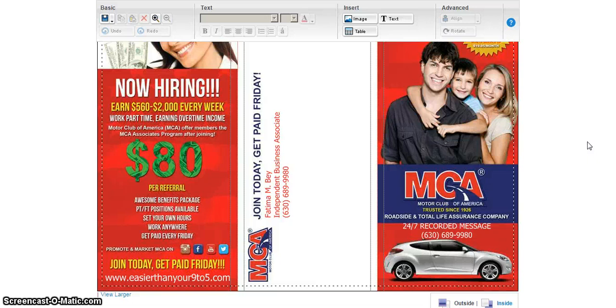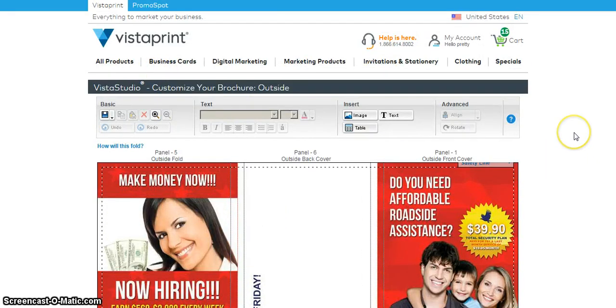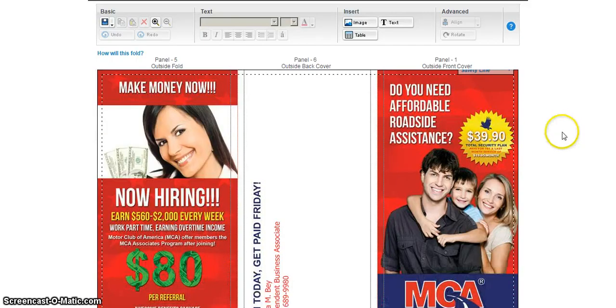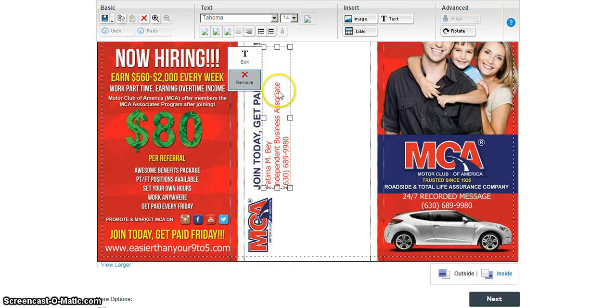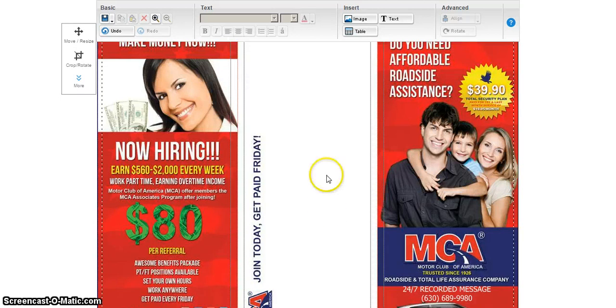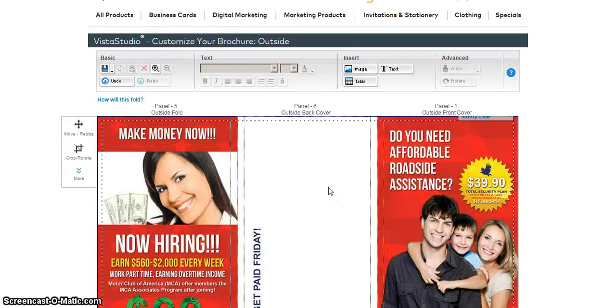In addition to my postcard marketing campaign, I'm actually going to order more of these brochures and this time I'm going to mail them. As you can see I'm logged into my Vistaprint account — I've already uploaded the image to Vistaprint and now I'm just editing it. I've put my marketing number on there but I'm going to take it off because I am going to be mailing these out, so my label will go here.